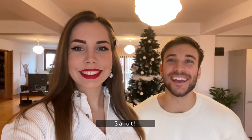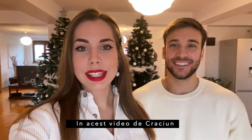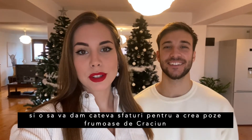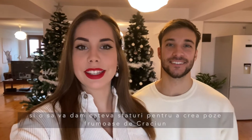Hi! Merry Christmas! In today's vlogmas, we are going to do our Christmas pictures and we're also going to give you some tips so you can create nice Christmas pictures this year.